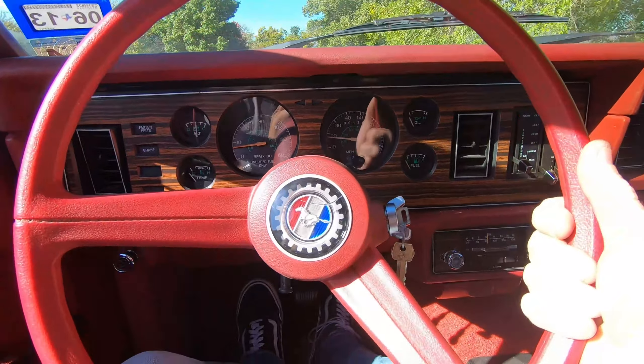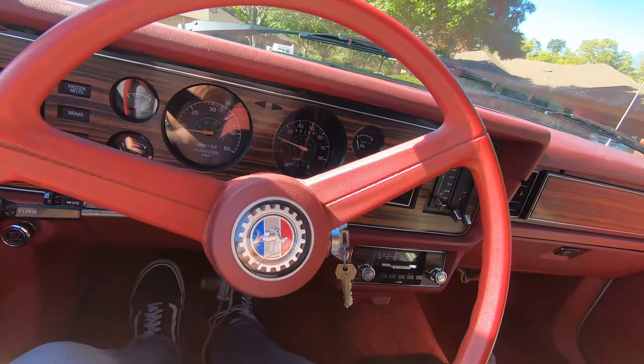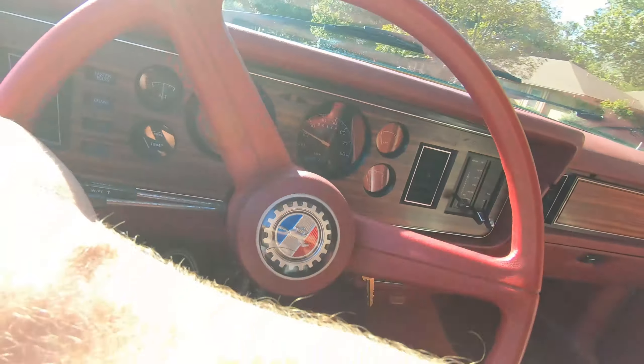I drove this home when I bought it — got it up to about 50 miles an hour just fine. Look at the bumps — see, boom. It drives nice. The steering wheel is just straight-up dangerous.